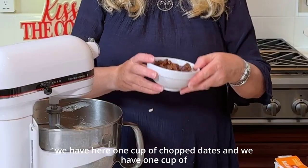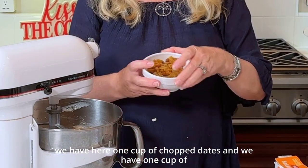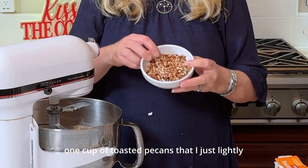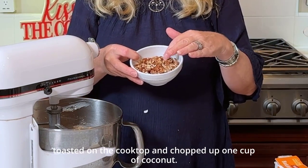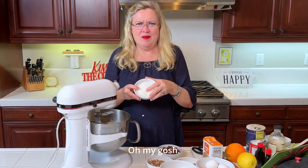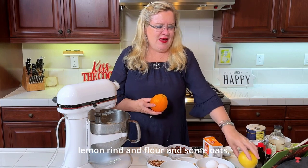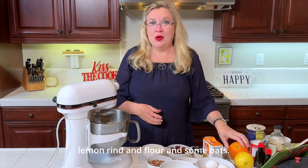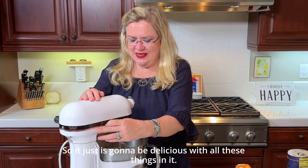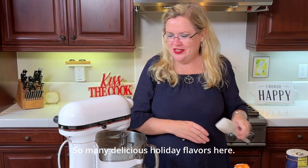So in these cookies we have one cup of chopped dates, one cup of golden raisins, one cup of toasted pecans that I just lightly toasted on the cooktop and chopped up, and one cup of coconut. And then we're going to do some orange rind, lemon rind, flour, and some oats. It's just going to be delicious with all these things — so many delicious holiday flavors.